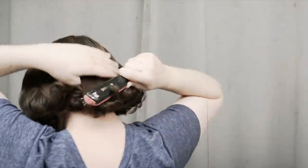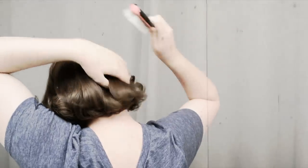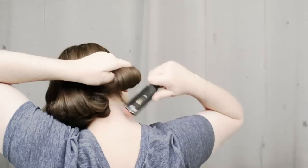The first thing I'll do is take out any bobby pins or clips hiding in my hair from the day, and then brush through my hair thoroughly so I can make sure most of the tangles are out of my set so I can roll it all into pin curls easily.